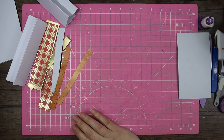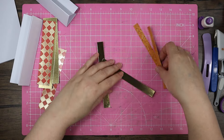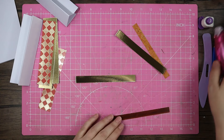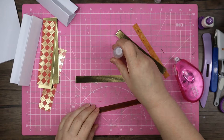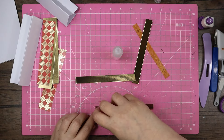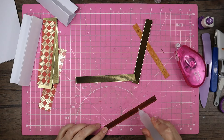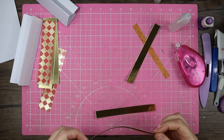Let's assemble these layers first of all — pop that gold piece to the side because we'll need it in a minute. For these, because it's paper, I'm going to use a mixture of the Collall all-purpose glue and the dotty tape pen. I'll just put dotty tape on top, middle, and bottom, and then just to give me a little bit of wiggle time I'll pop my all-purpose in the middle.